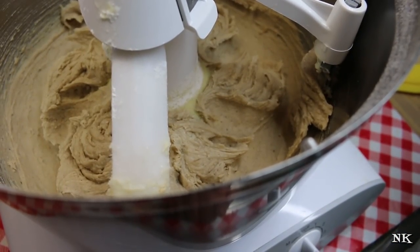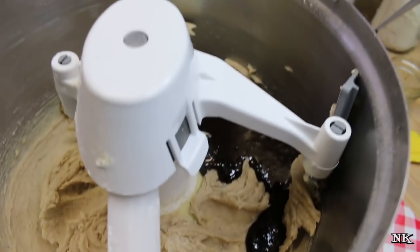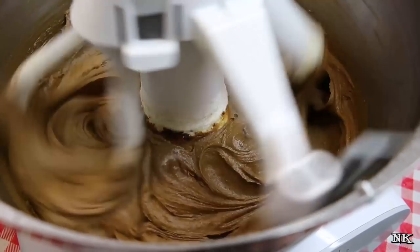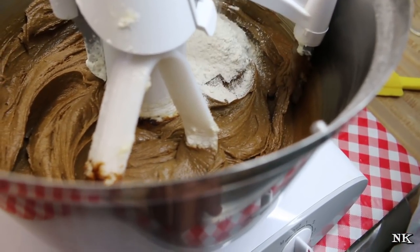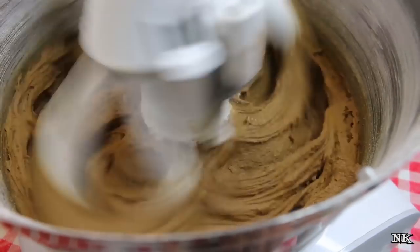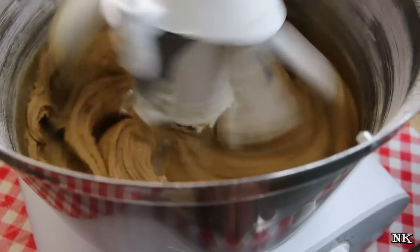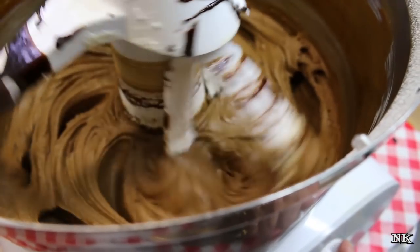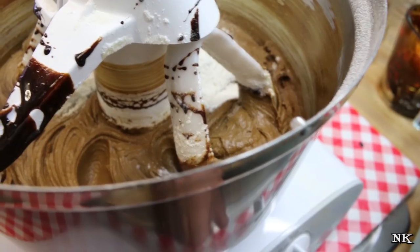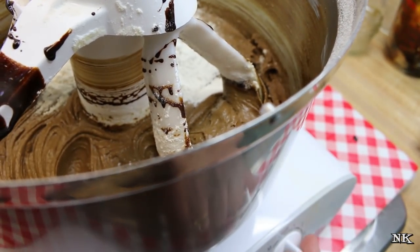Now I'm going to add half of the molasses and mix that in. Then add half of the flour we have remaining and mix it. Add the rest of the molasses, then the remaining flour, and blend that up and we'll have cookie dough.